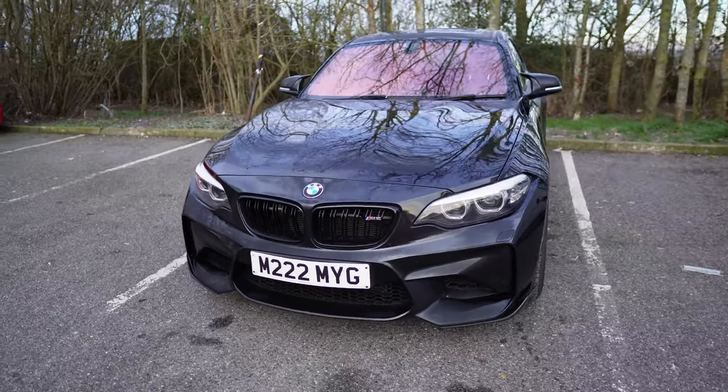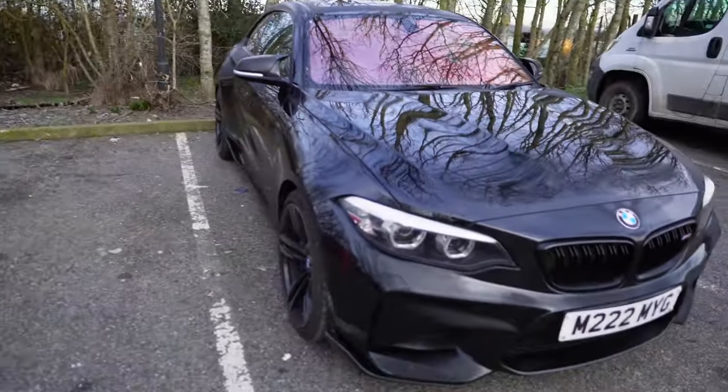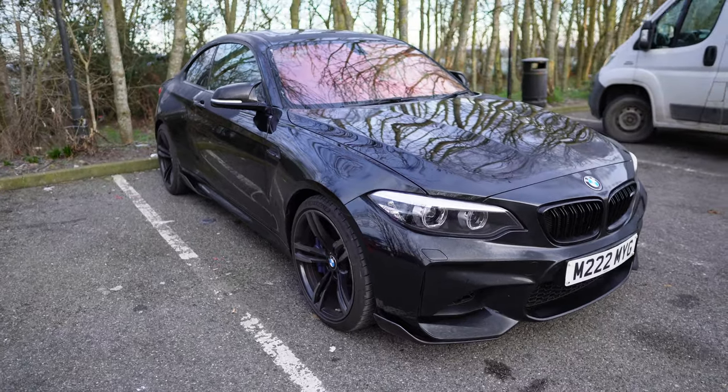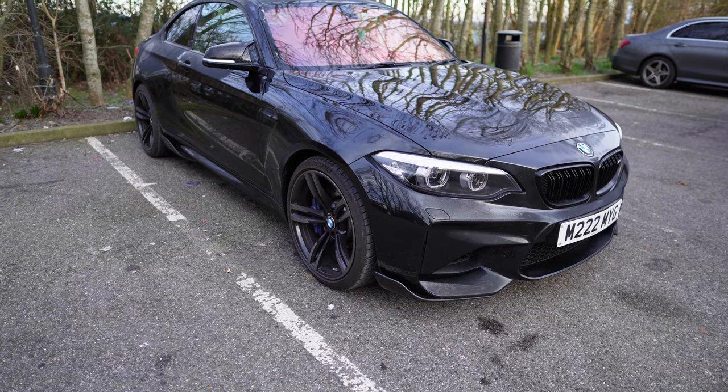What's up guys, good morning, welcome back to another video. Today we are heading to Auto ID because we are having IBAX springs and spacers fitted. First and foremost, I hope you guys like the new camera setup — switching to a Sony ZV-E10 with a 16mm Sigma lens, as you can see looking pretty good, better than the DJI.